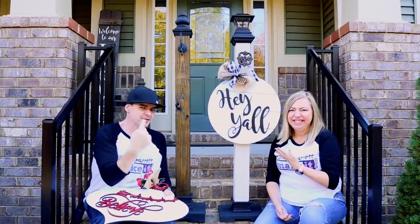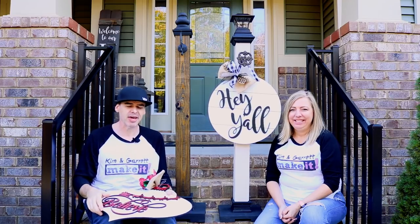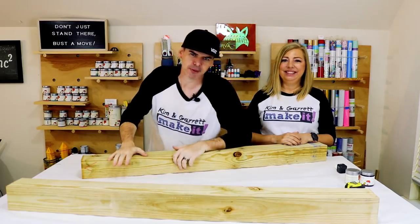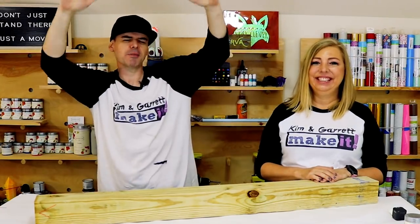We just made these two porch posts in about two hours using a four by four and some pre-cut trim, and we'll show you how we did it right now. Welcome back — if you like to build or make it, we do too, and we have a new video each week.